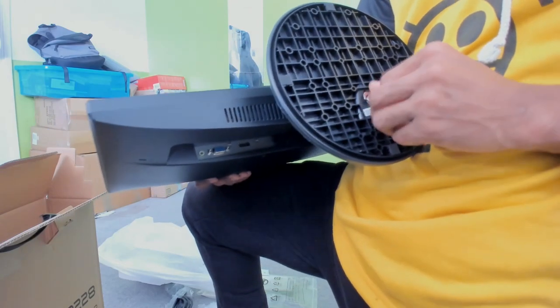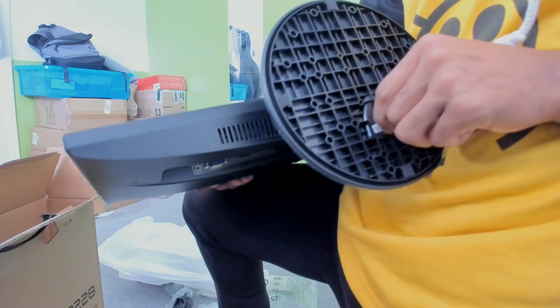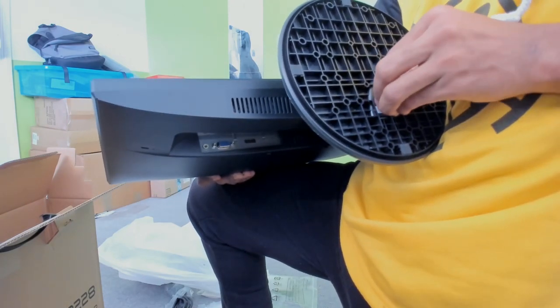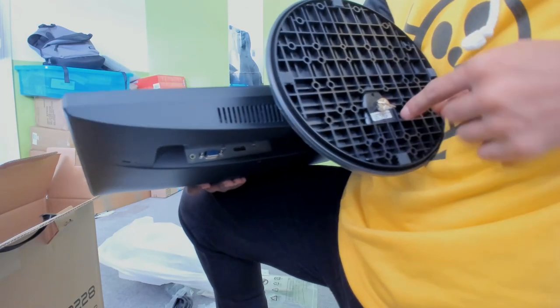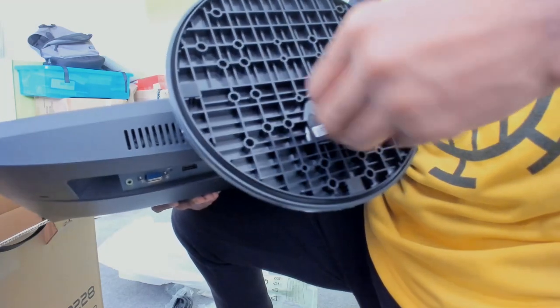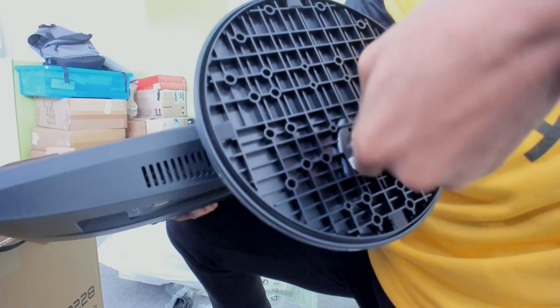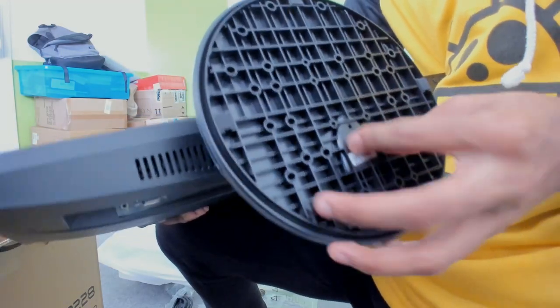Instead of screwing it manually, if you pull this flap up it should click — like that. I don't know if you guys can see this, but once you've done that it clicks like a screw. This is really handy, I didn't know that at the start. So that's a click, and then you click that down so it locks in place.